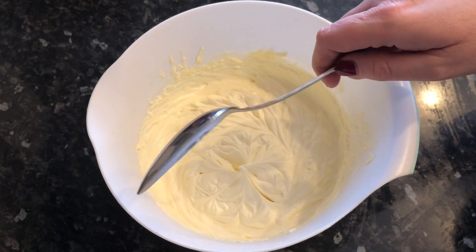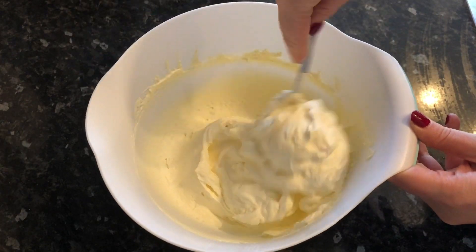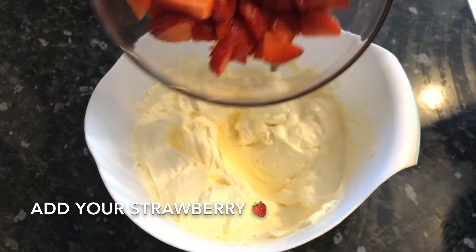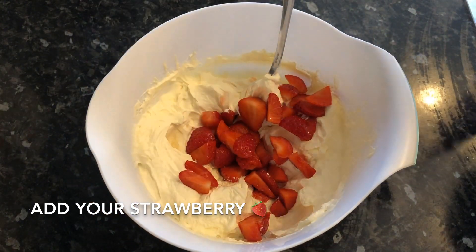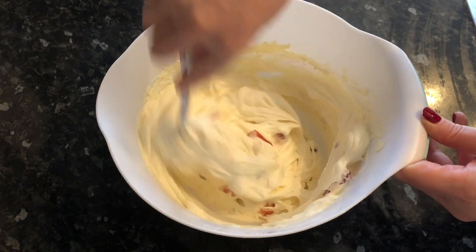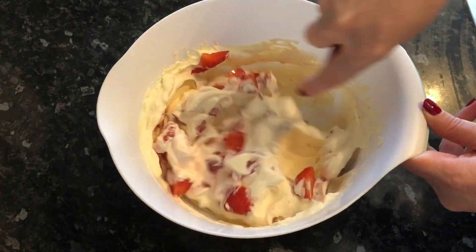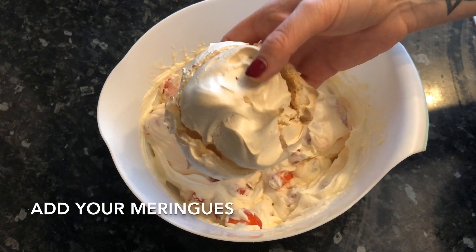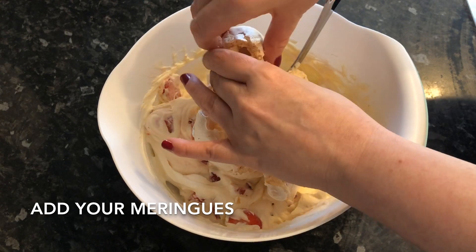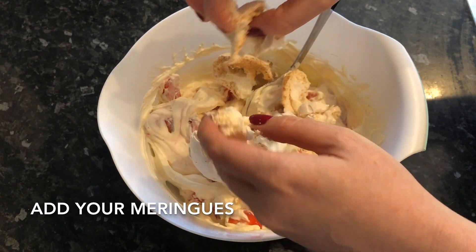Get your cream back and just go through it with a spoon to soften it up again and loosen it. Pop your strawberries in — I like to add half first, give it a stir, and then pop the other half in. It's super easy and absolutely delicious. Then just crumble in as many meringues as you like. As you can see, they're lovely and chewy in the center.